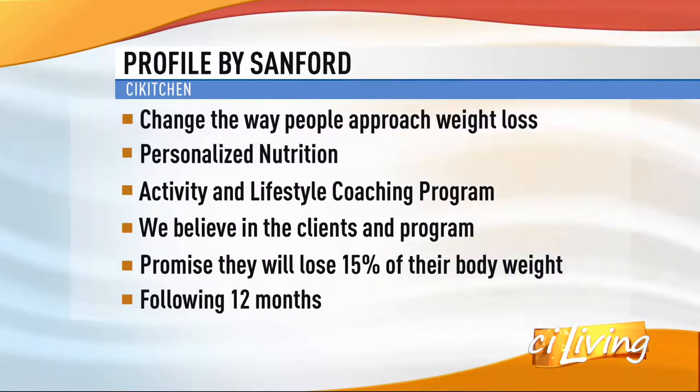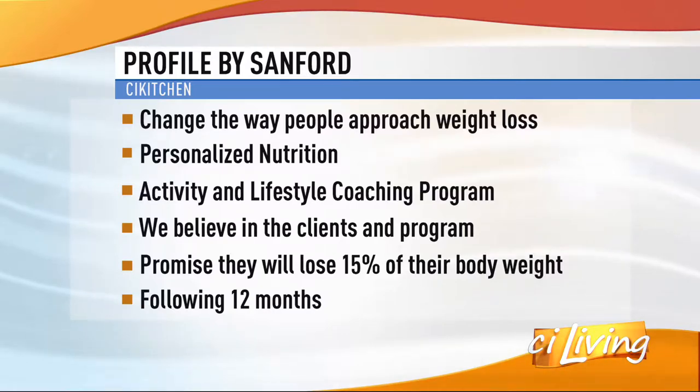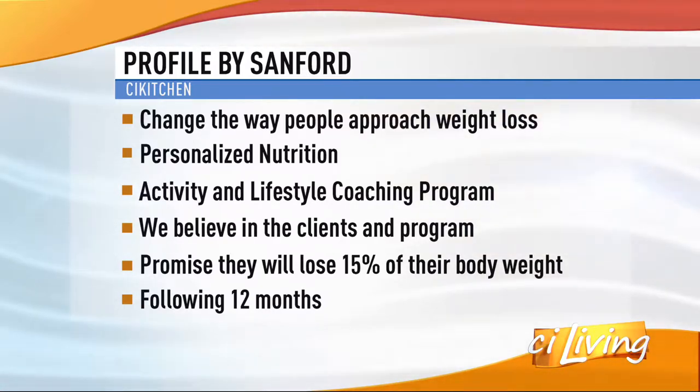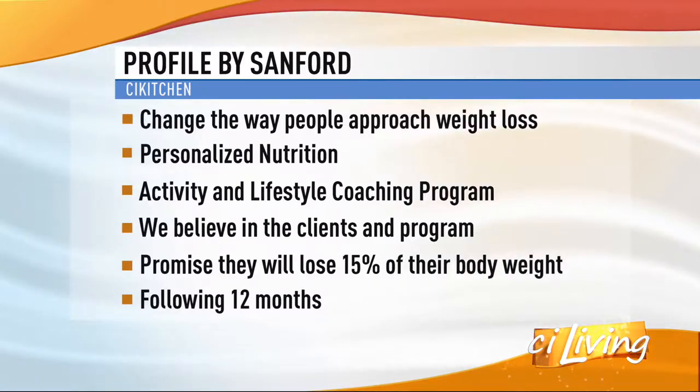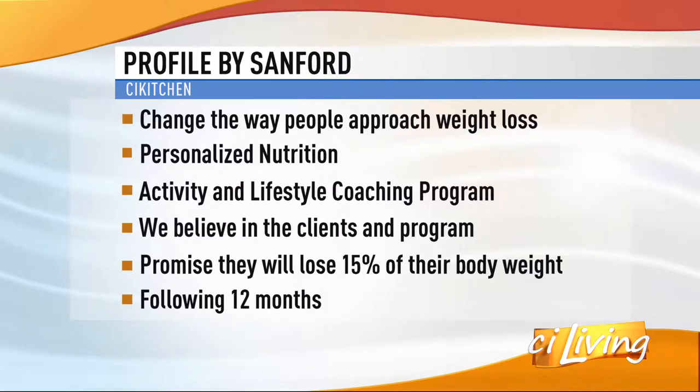They're more fitness, lifestyle, and wellness associated than just focusing on the weight loss piece. Can we talk about that promise — that members will lose 15% of their body weight? That's right. I'm doing some math in my head. In 12 months? Correct. Just by following this program.